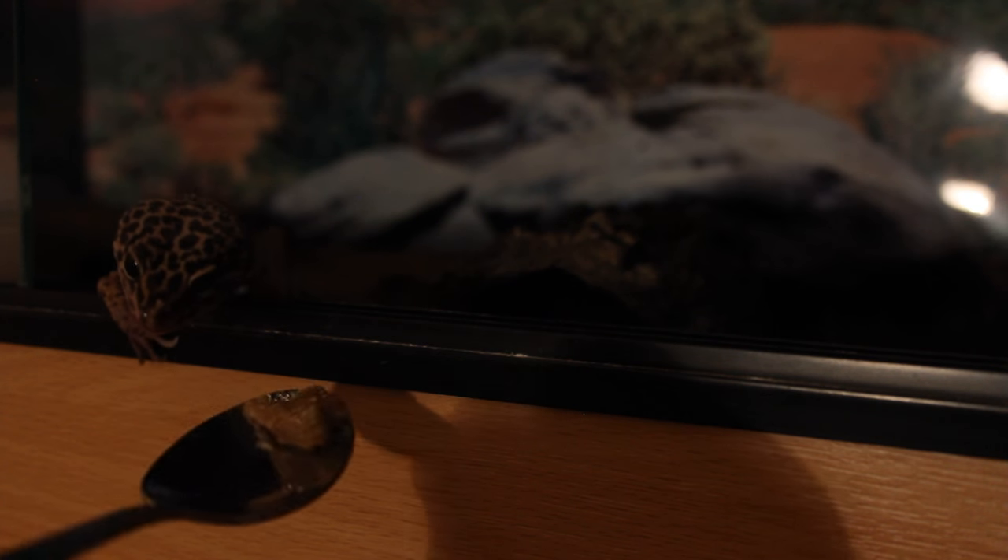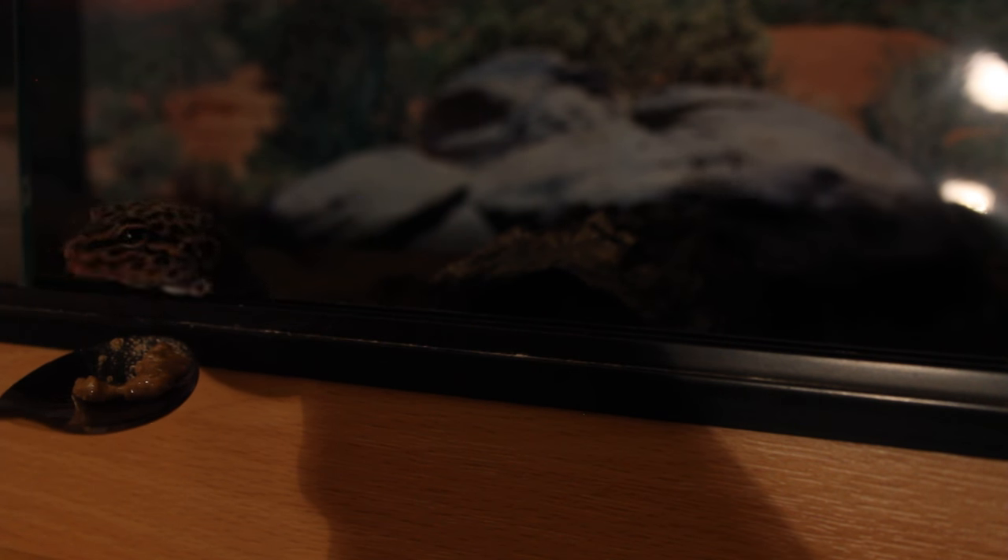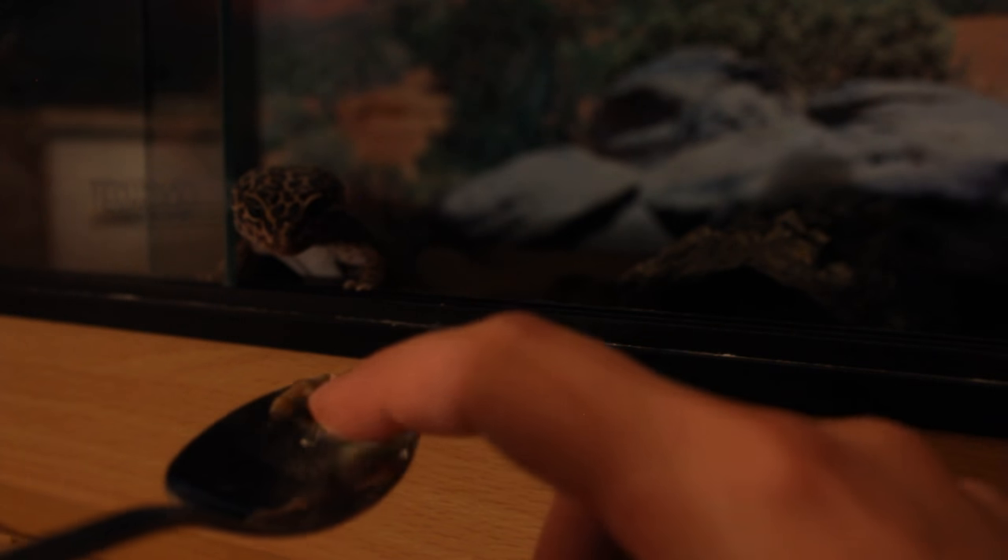I'm going to be honest with you — this gecko has not looked enthusiastic about eating anything. The only thing she's sort of enthusiastic about is wax worms, which isn't surprising with a gecko. But I was sceptical about this. She could smell that — you saw her reaction. I even got it near her and she lunged. Let's put that to the end of the spoon.